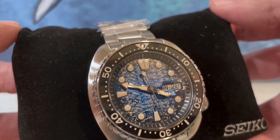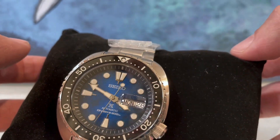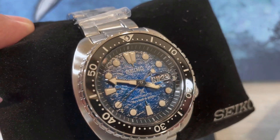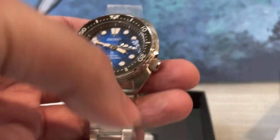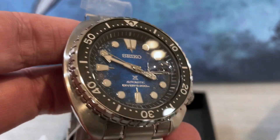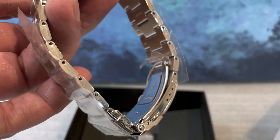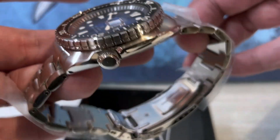This Seiko Turtle is a King Turtle. In early 2020 they started upgrading the turtle watch, so you get the ceramic bezel insert — you can see how it shines. They've also given you a sapphire crystal, so yes, this is one of the upgraded King Turtle series. This one features swimming manta rays, and there you can see the band — same strap as usual.